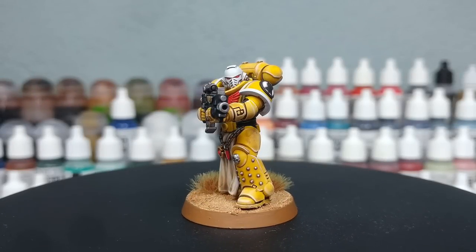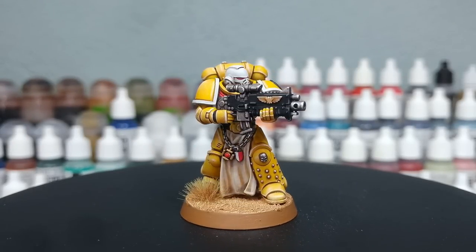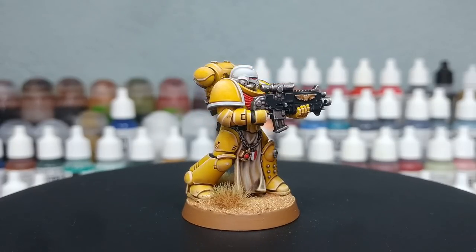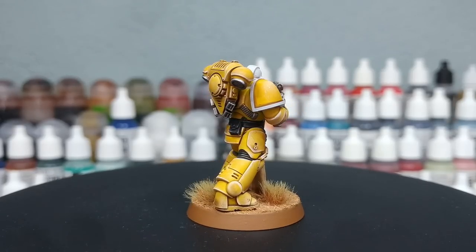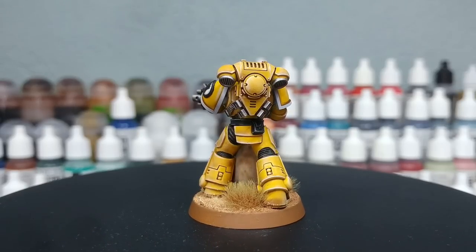Hey there folks! I'm not going to give you the whole usual spiel and intro today because it's only been a week since I last did Imperial Fists and this is not a full-on how-I-paint-things video. What I'm going to try and do is quite quickly blast through some of the basic steps and show you how I would add a bit of white to your Space Marine veterans.